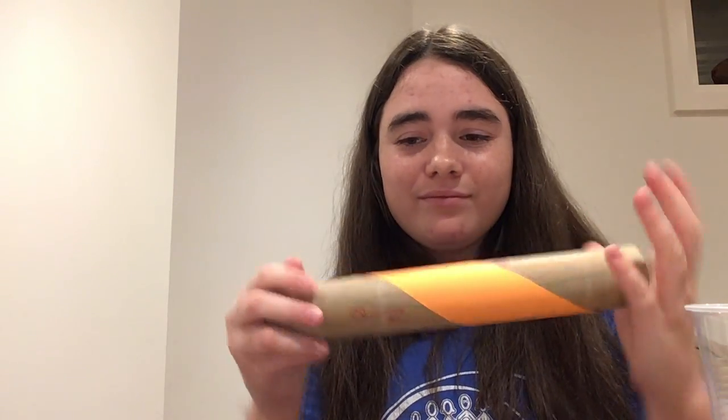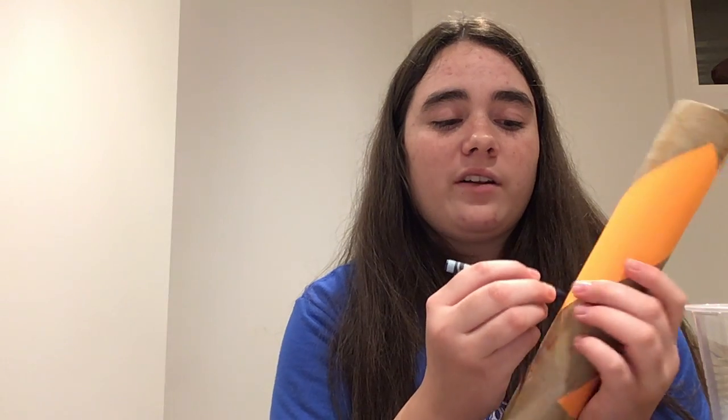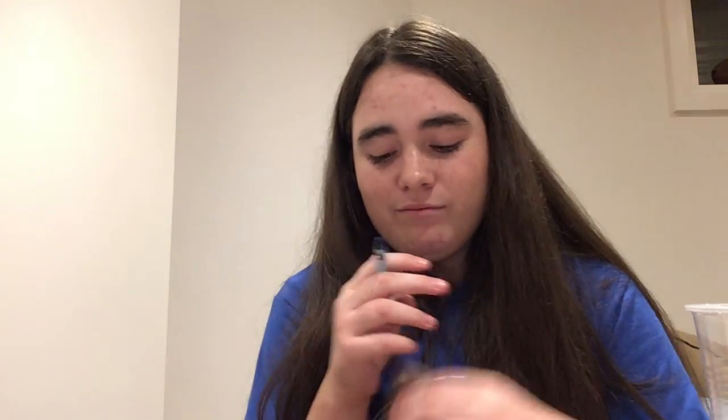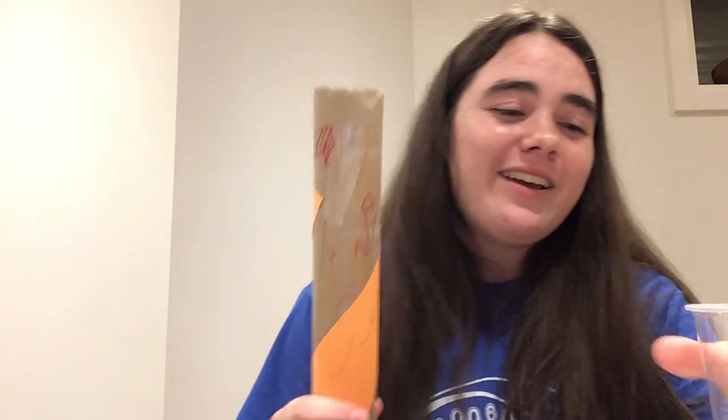So yeah, take your time, add all your decorations. You can even add some colors to your construction paper if you add it on to your trumpet. So you can see now I have some crazy lines going on. Awesome!